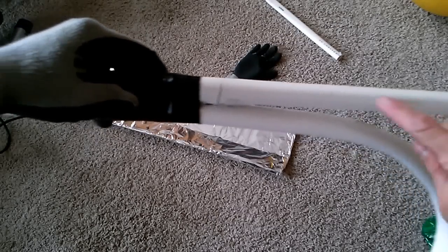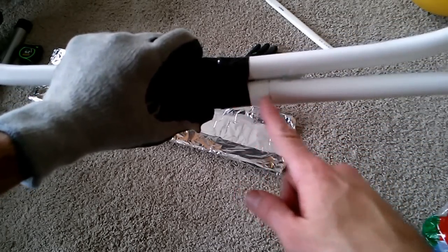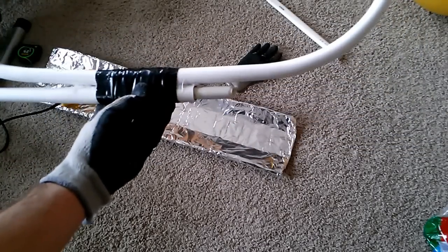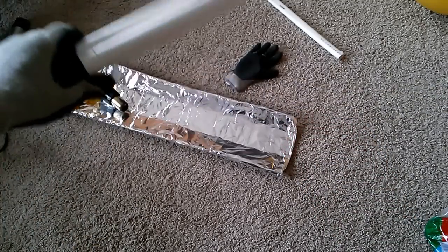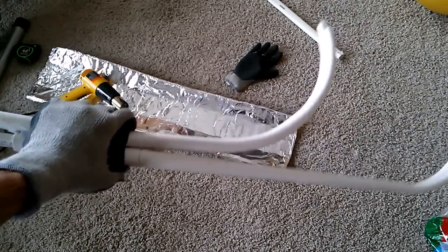So here's the limb, reinforced with the plug. There was the break. The reinforcement goes in about an inch to an inch and a half on each side. Now I'm going to repeat that process on the other side with the plug. It's already been pulled out a little bit, but now we'll apply the hot glue and see where we are. I think this will turn out to be a perfectly fine bow once I deflex the limb slightly.